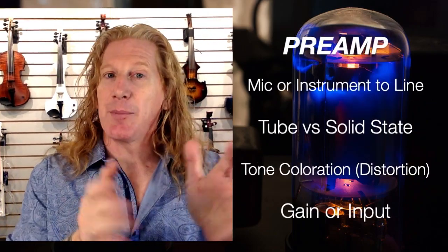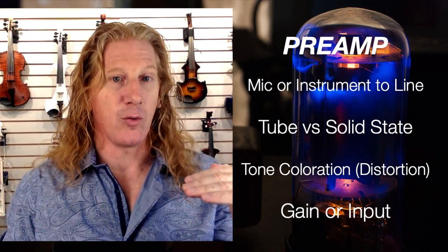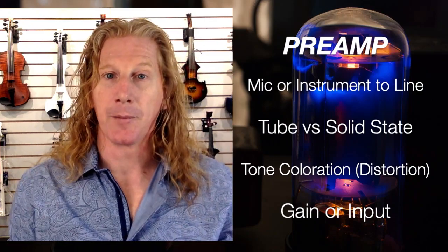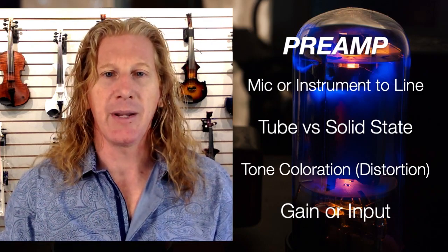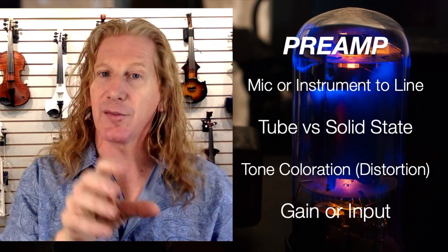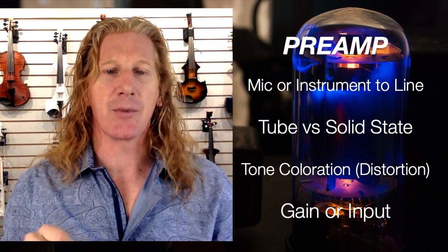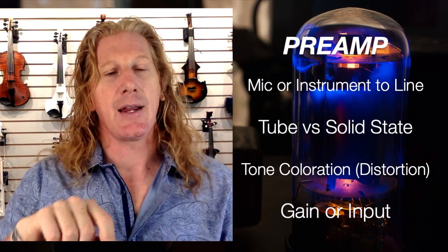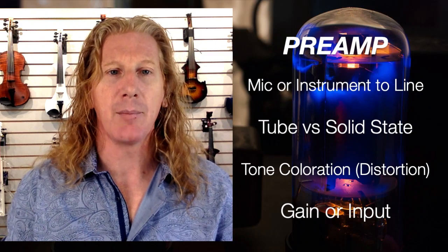So we've got input, and then the preamp is the next section. The preamp section is what brings your mic or instrument level up to line level so it can be processed by the amplifier. There are two different types of preamps: tube and solid state. They both color your tone a little bit — tube is going to color it a little differently than solid state. And tube amps are more likely to put distortion into your sound.